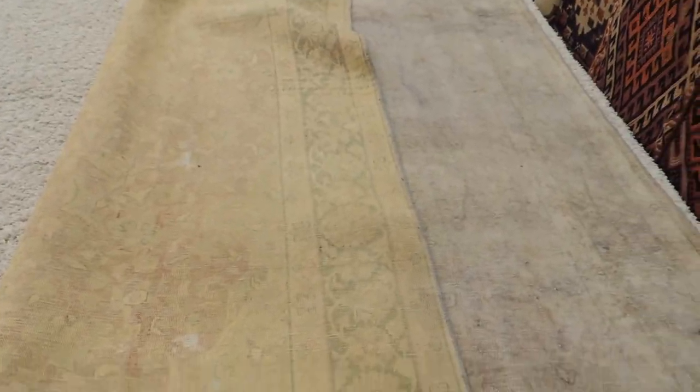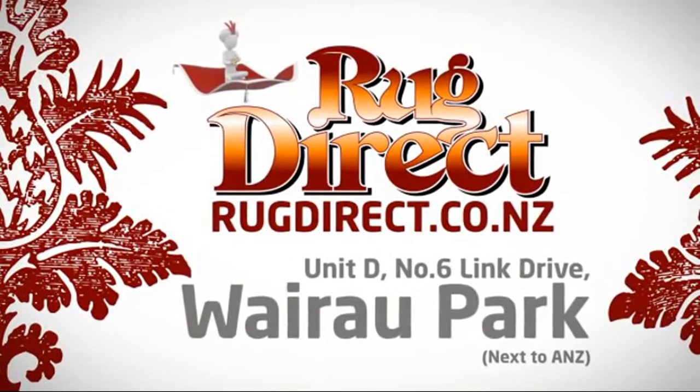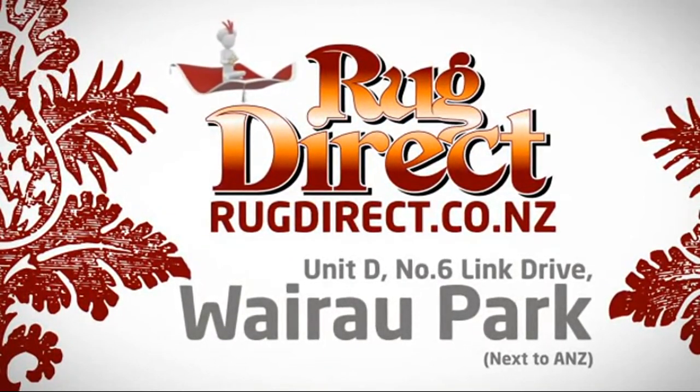Come and visit us in store or online at www.rugdirect.co.nz and feel free to ask us any questions — just email us at rugdirect.com. Thanks for watching. Come see us at Rug Direct — rugs for living, delivered direct to your home.